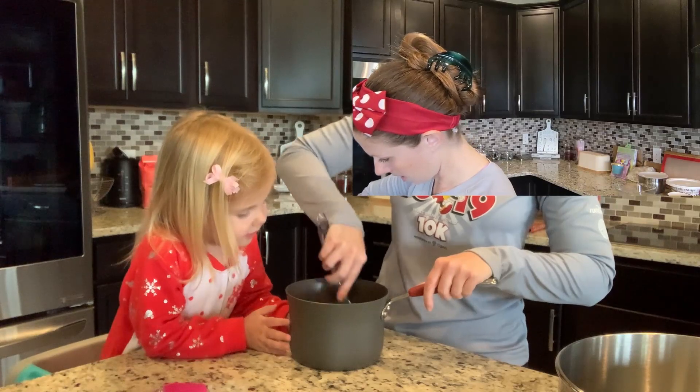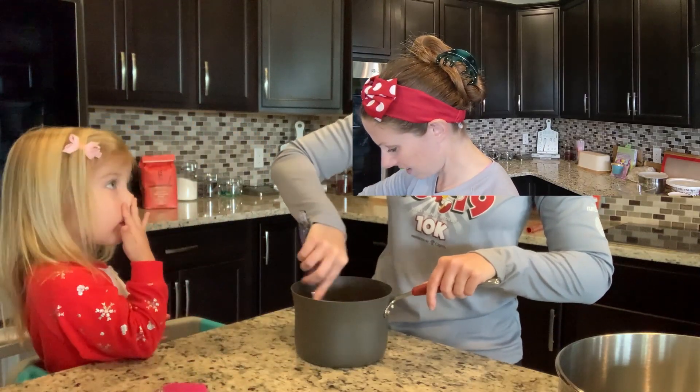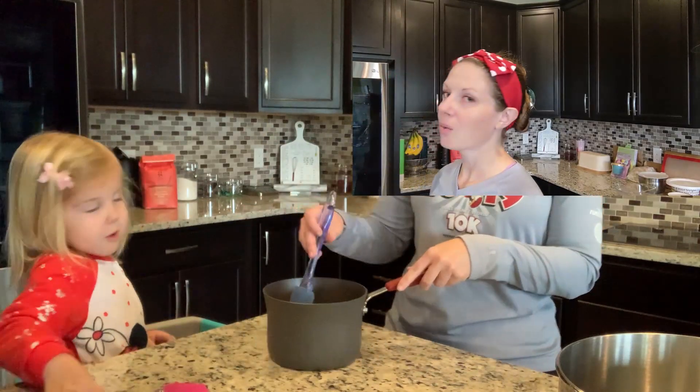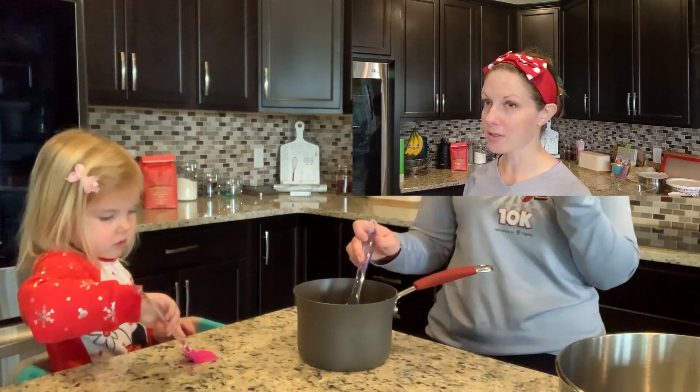"Can I try it?" No. "Can I mix it?" Oh, you want to mix it? Sure! I thought you wanted to eat it.